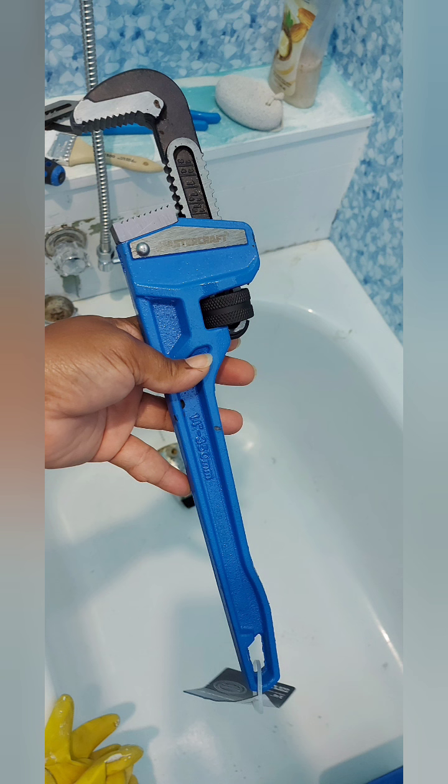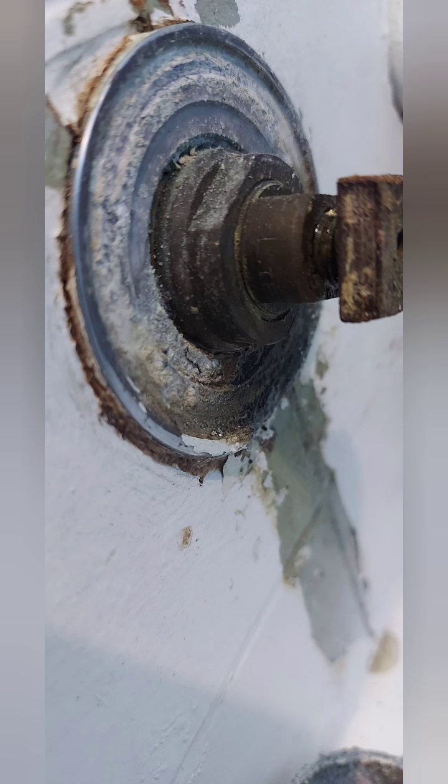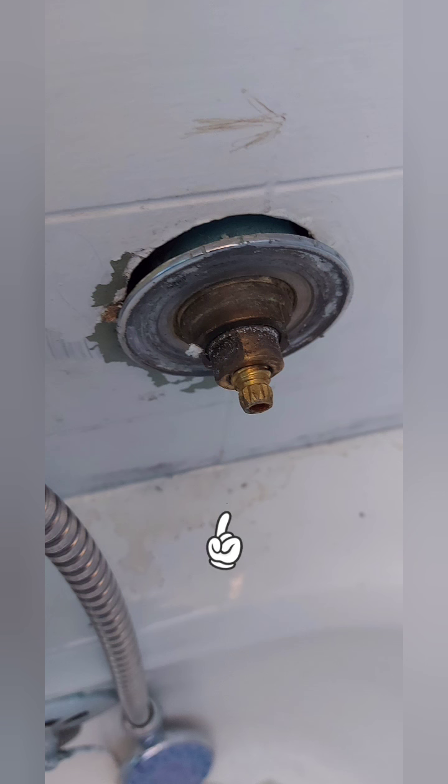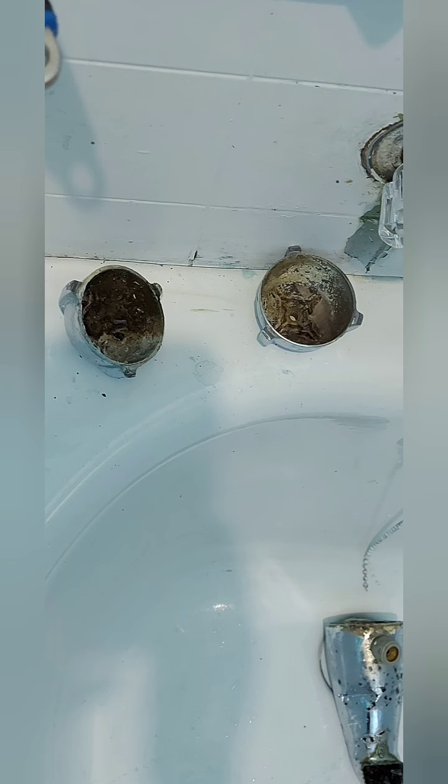I had to take that tap off — oh, it was a struggle. This is exactly what I had to use to get that tap off. When I did, I had a problem: there was a leak, and those things you see right here — turns out I cannot replace them because they were too old.